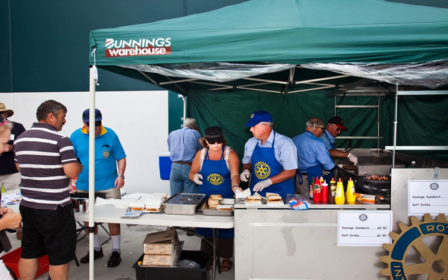Australian hardware chain Bunnings offers barbecue facilities at all of its stores for hire to community groups. Sausage sizzles at these locations usually occur on weekends and have become associated with the Bunnings brand. In 2016, when Bunnings announced its expansion to the United Kingdom, considerable media coverage was devoted to the question of whether Bunnings would export the tradition, which it did at locations such as Broadstairs. Sausage sizzles are also common at New Zealand retail store The Warehouse.